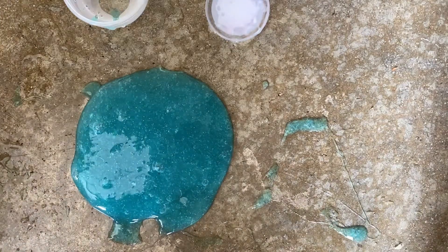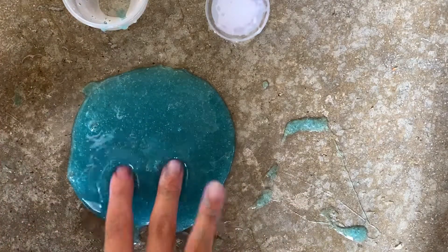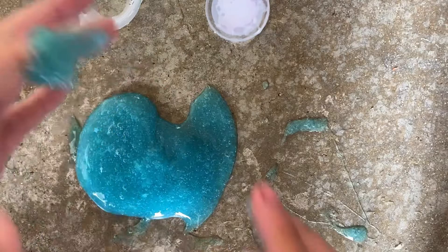Okay guys, so I added a ton of water to my slime and it became jiggly — very jiggly. So yeah, it became more like the jiggly slime, although it's extremely sticky.